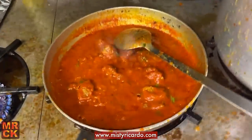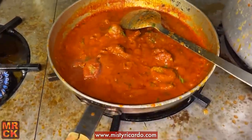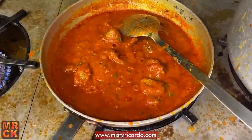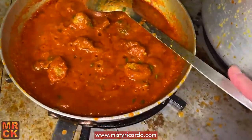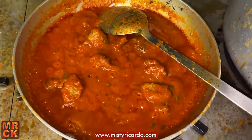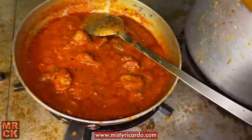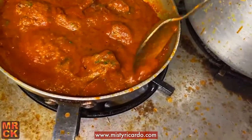That looks amazing — it looks better than what I cook! It's your recipe mate, I'm just following instructions. Let it sit without stirring so it kind of sticks a bit to the bottom of the pan and the sides and caramelizes, but the heat's quite fierce so you'll have to stir it once in a while to stop it burning.